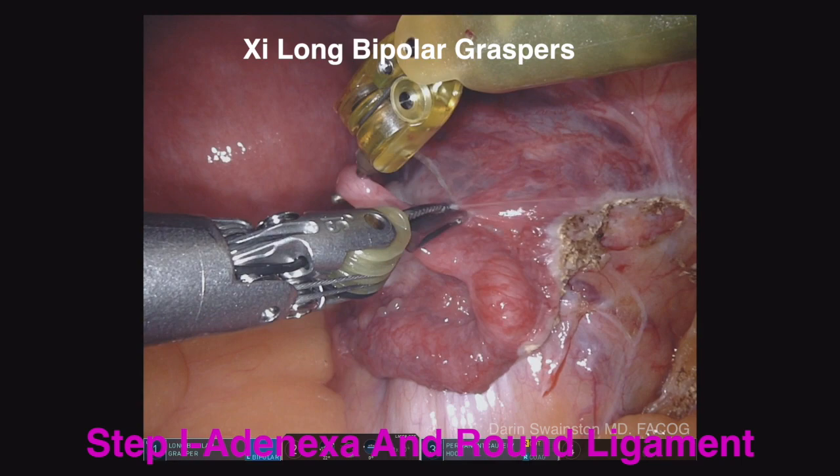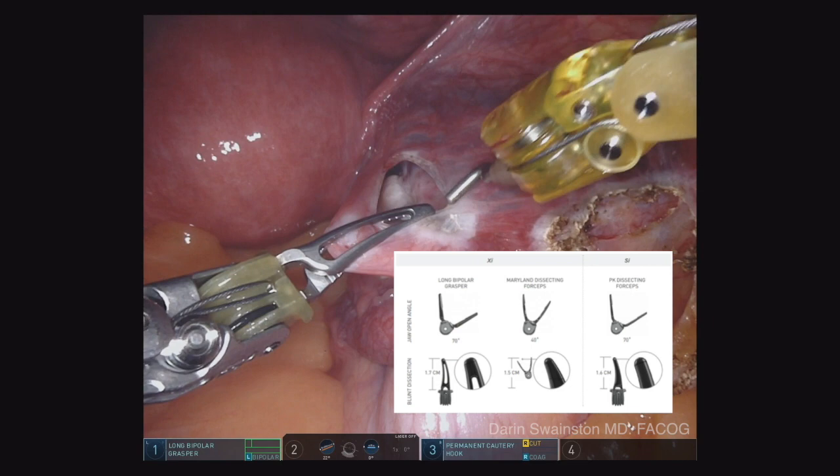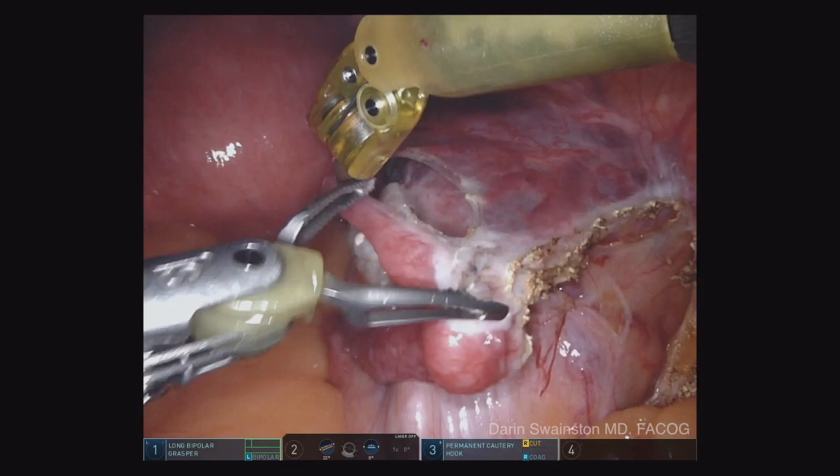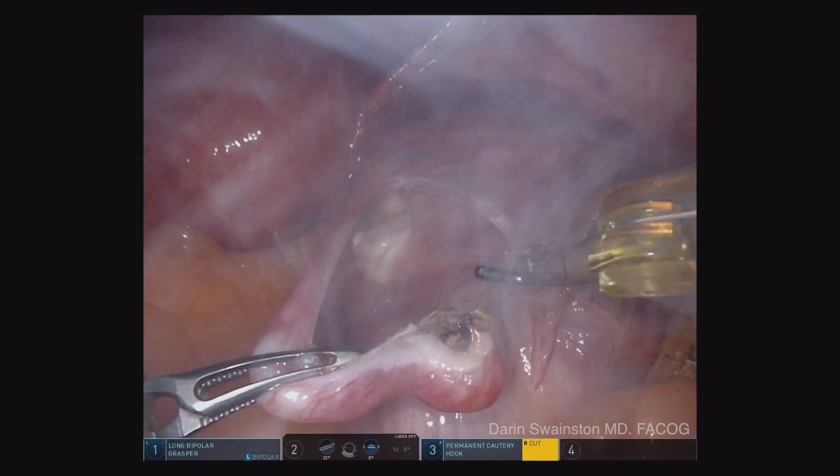This is a bipolar grasper — a large, new instrument from XI that incorporates all the qualities of both the PK and the Maryland. It's longer, stronger, has more teeth, has a better rounder tip for dissecting, and it's got more tensile strength. I think you'll really like it.